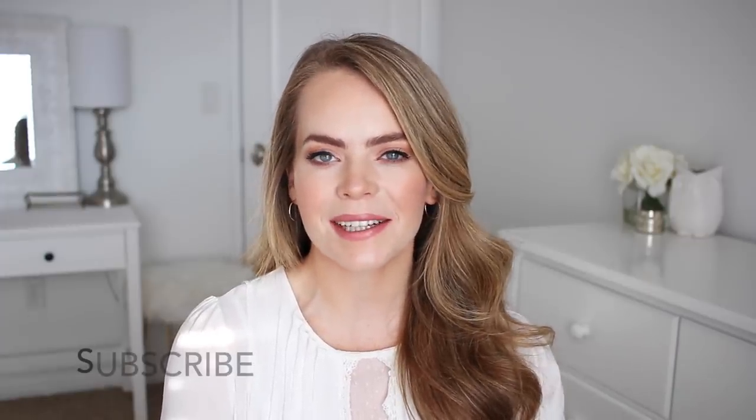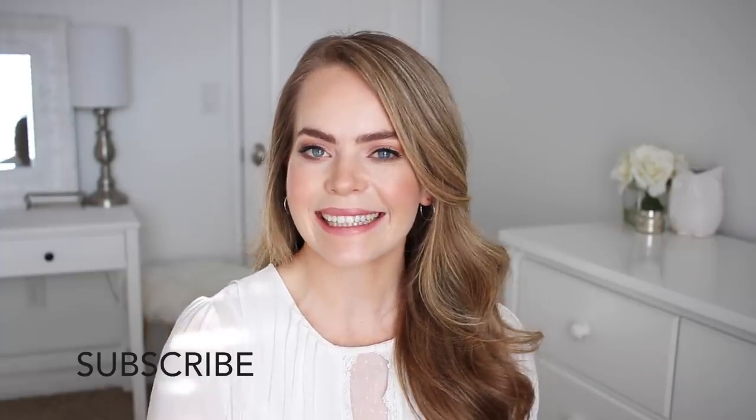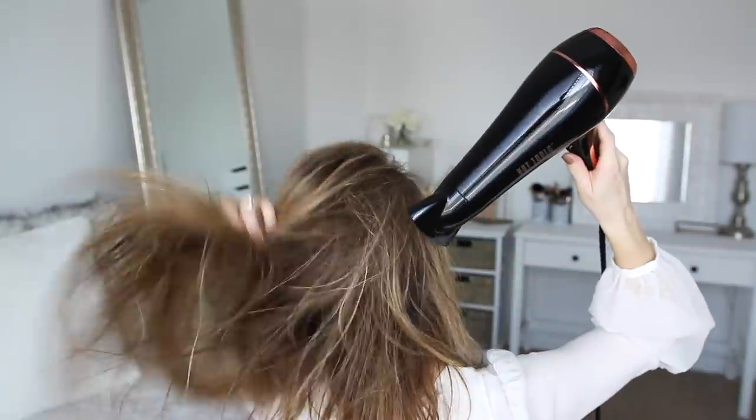Hey everyone, it's Missy. Thank you for watching. For today's video I'm excited to be partnering with Hot Tools. The very first hair tool I ever bought for myself was way back in high school and it was a Hot Tools flat iron, so I have literally been using their products for years. Be sure to subscribe to my channel if you're new, and let's get started.